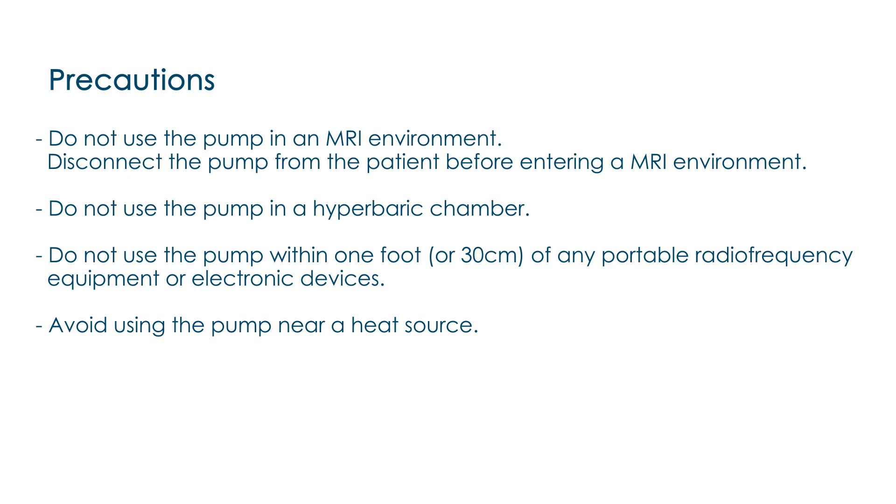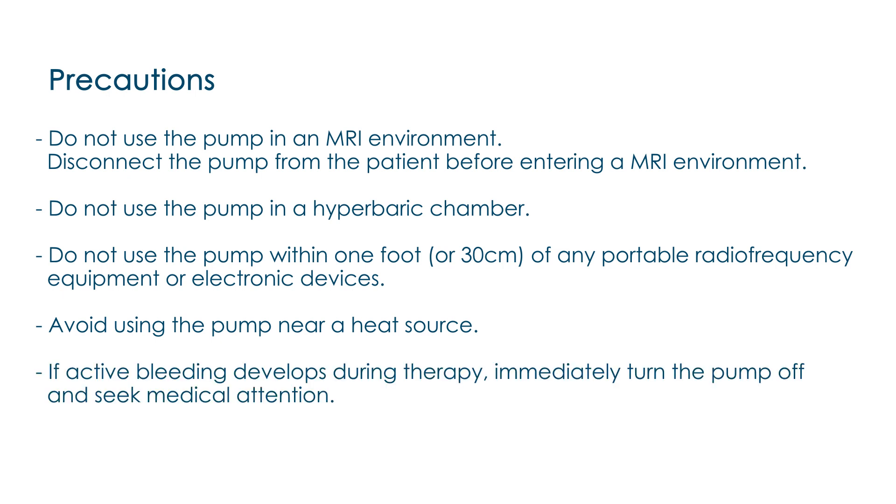Avoid using the pump near a heat source, such as a fireplace or close to a radiant heater. During therapy, if active bleeding develops suddenly, immediately stop the therapy, leave the ExtraCare wound dressings in place, and take measures to stop bleeding.